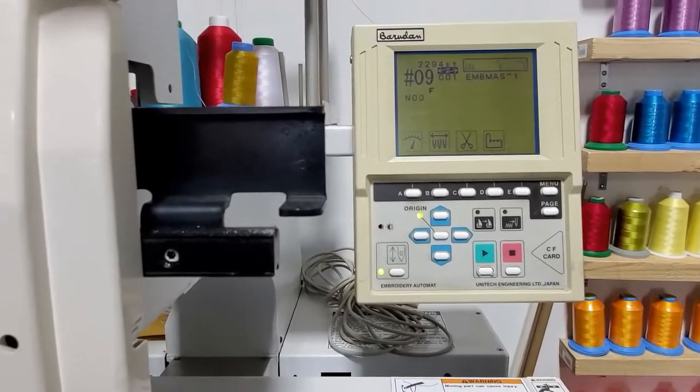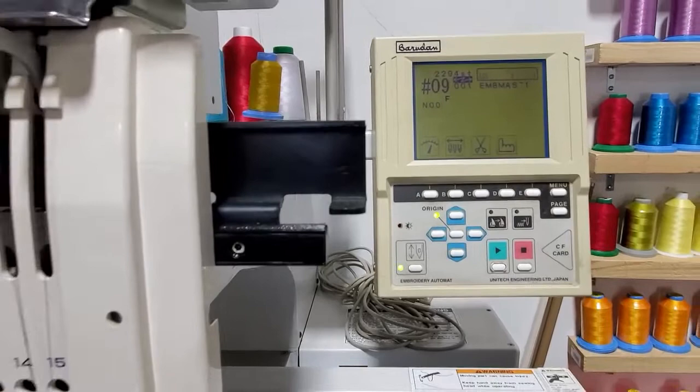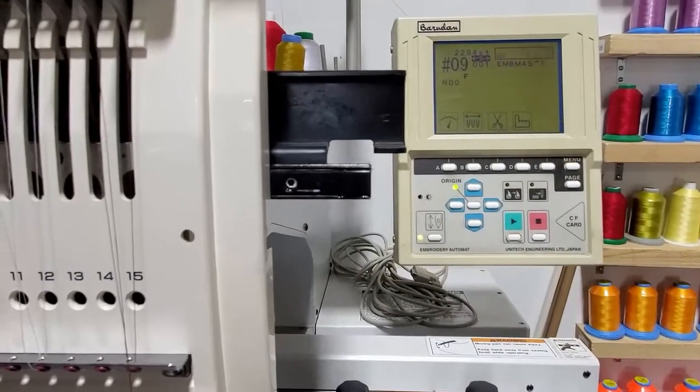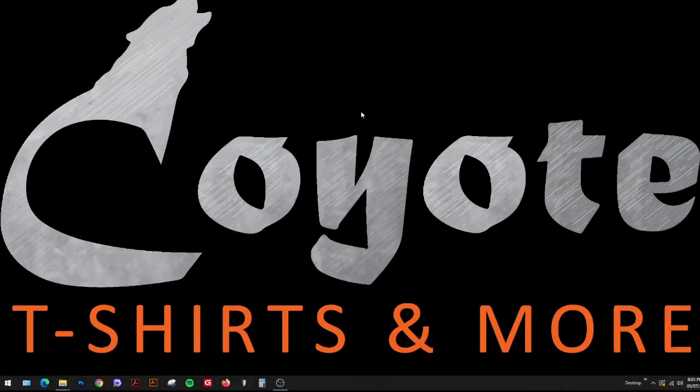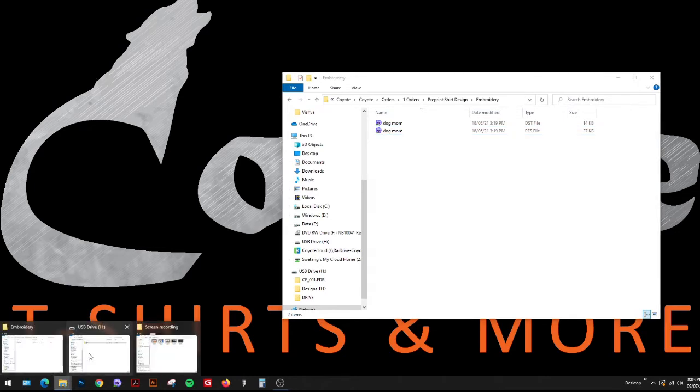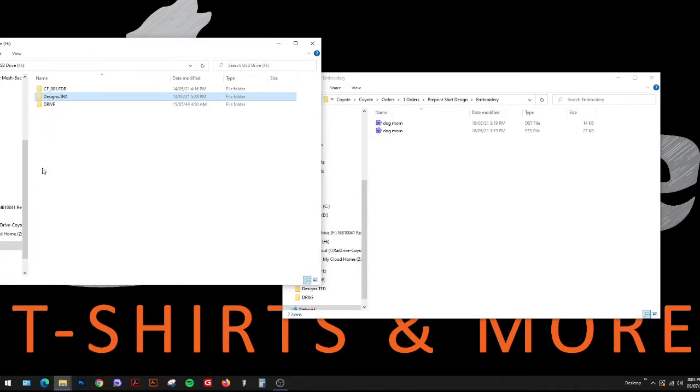I'll take you to the computer and show you how to transfer the DST file into the CF card. When you load the CF card into the memory disk and open up an embroidery folder you want to transfer, it's very important to have the correct folder extension. I have three folders here. The folder name doesn't matter — I named mine 'designs' — but you must have the .TFD file extension at the end of the folder.